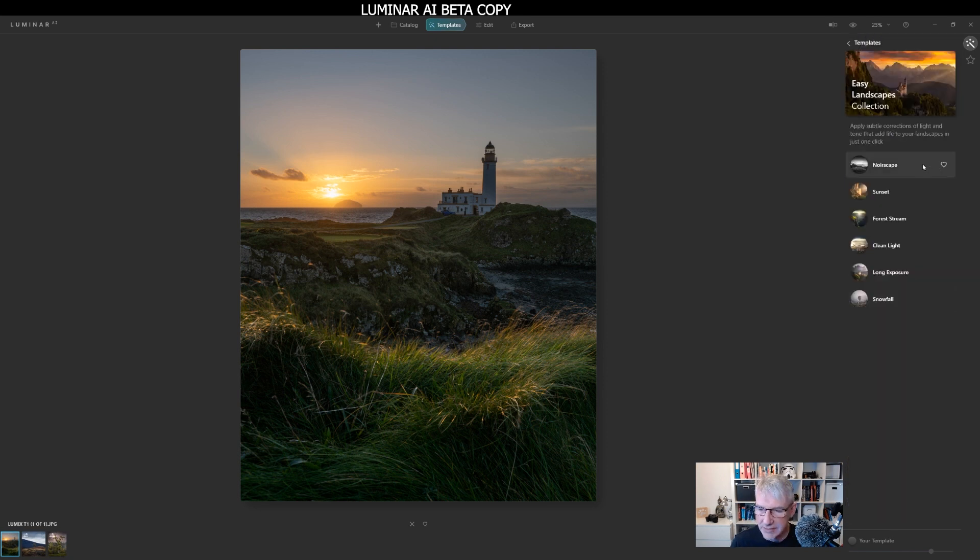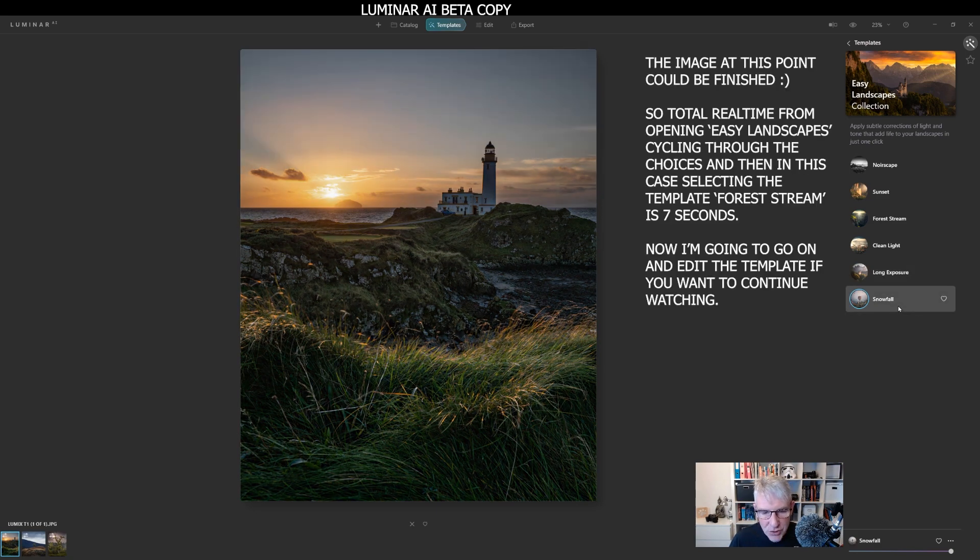I can go through these — black and white, which I'm not going to do for this image, although it works OK. Sunset — for me, too vibrant, I'd have to pull it back. Forest stream — that's got a nice warm glow to it, so I might go back to that one. Clean light — too blue, too cold for me. Long exposure — too bright, but that could work once you adjust things. Snowfall — too contrasty for me. So the one I really liked was forest stream. I'm going to accept forest stream and then go in and tweak it.